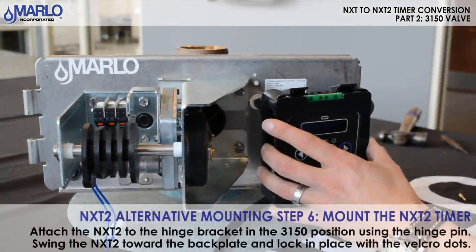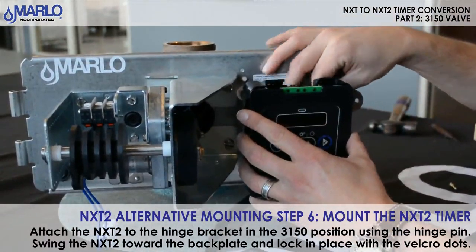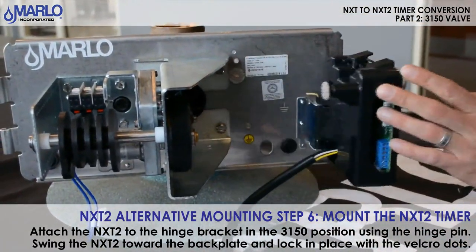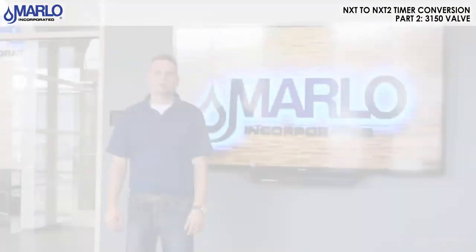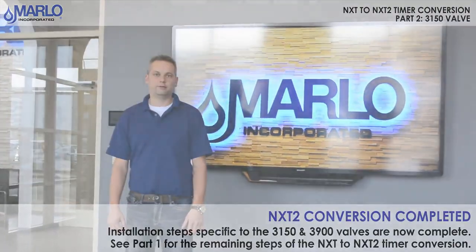We will now mount the timer to the bracket. This concludes our NXT 2 timer conversion on the 3150 and 3900.